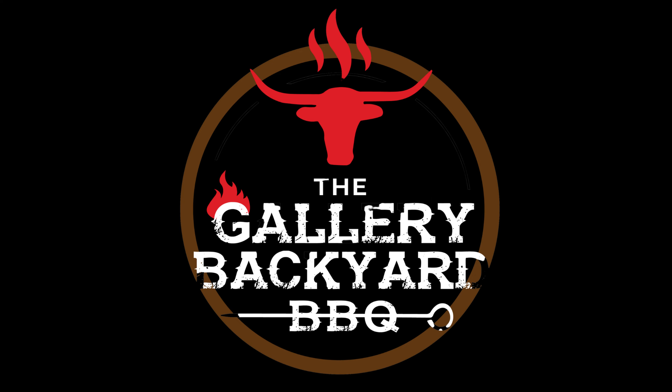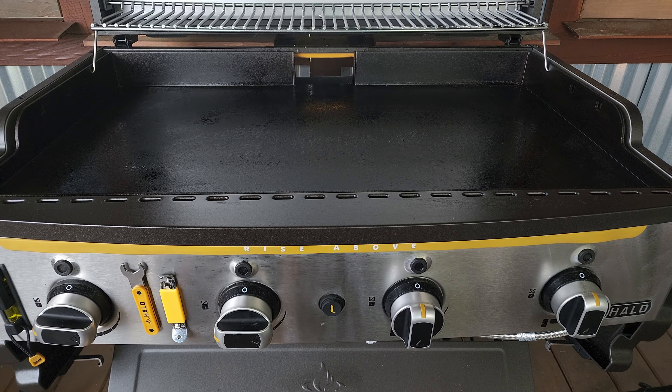With this griddle you definitely want to remember to work with zones. When I initially fired it up I put all eight zones on — it hit 500 degrees, and then I shut everything down except the two burners in the front. So right now we have two zones lit, two burners on.